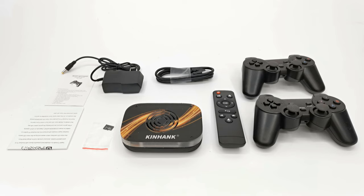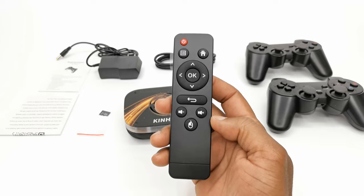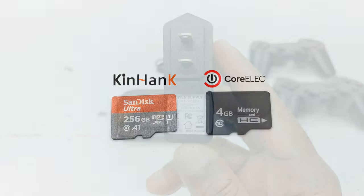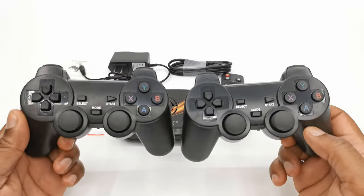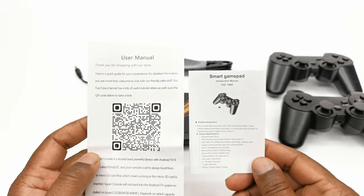Due to the fact that it's an Android TV box being used as a console, the contents of the package are basically the same as a standard Android box purchase. You have the box itself, one infrared remote control, one HDMI cable, a 5V 2A power adapter, two micro SD cards — one with the retro gaming system and the other with CoreELEC — a pair of gamepad controllers, and user guides for the retro gaming platform and the gamepad controllers.